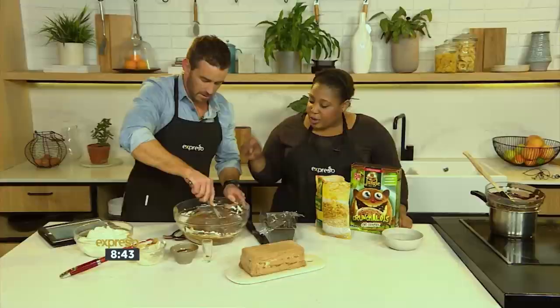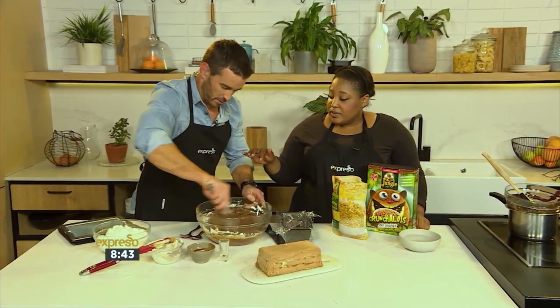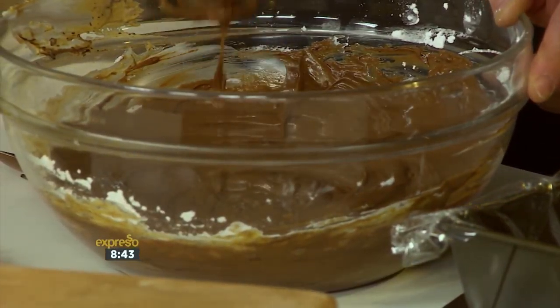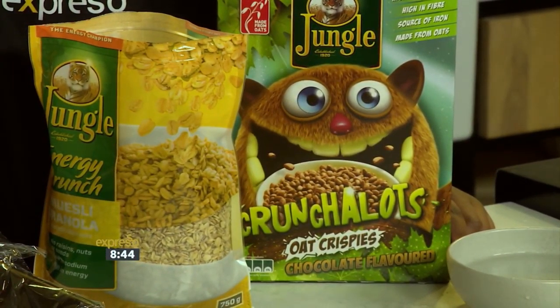We're going to add some icing sugar. Remember, we use dark chocolate, so this is why we're adding extra sugar — it's quite bitter already. It is very bitter. So if you use milk chocolate, then you'll probably want to use less sugar.